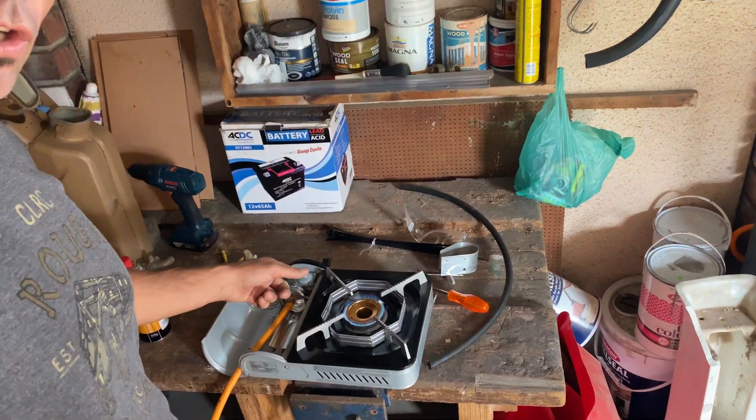How's that for a bit of a bush hack! The one frustration is it doesn't push a lot of gas through, because the nozzle on the inside of the fitting is quite small, so it gets bottlenecked. But it's enough to get through — that's the one thing I need to figure out, but it's doing the job.